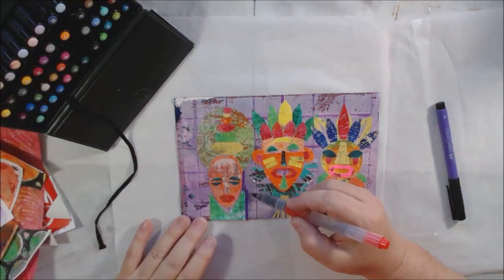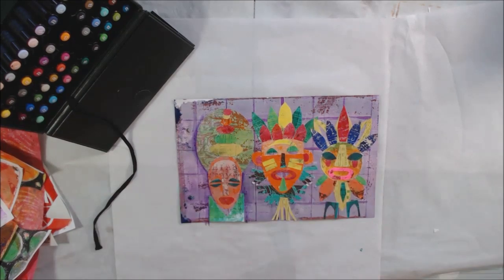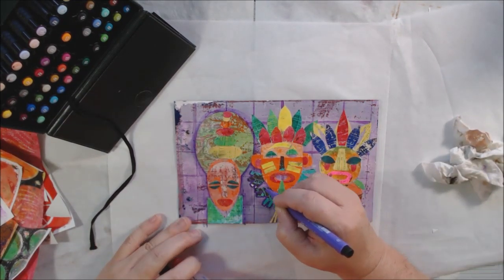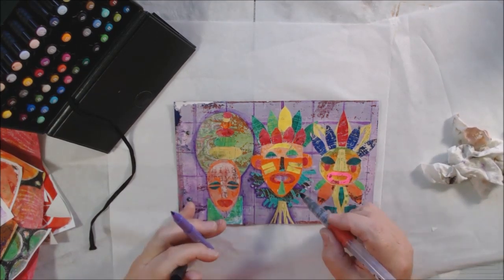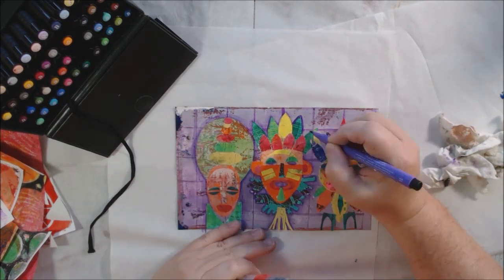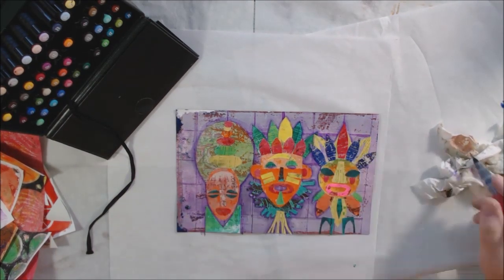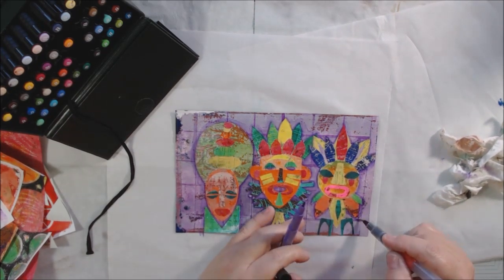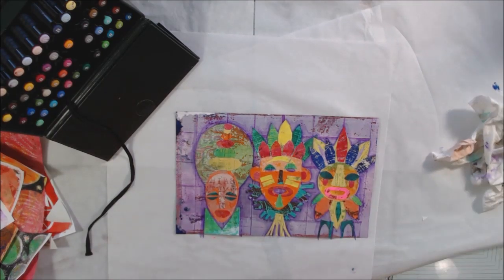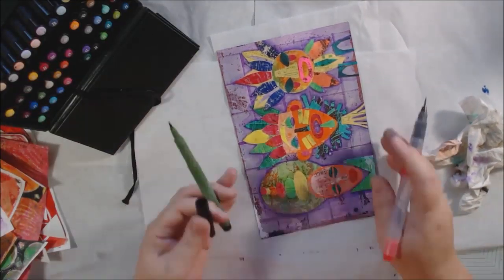My next step was to do a little pen work — some shading around all the shapes with a dark purple Faber-Castell India ink marker, blended with my water tank brush just to make them look as if they're part of the page and not just stuck on. I like to make shadows around the edges, so I did all three masks. I also did a bit of other shading around some shapes with the Faber-Castells before switching to Posca pens.